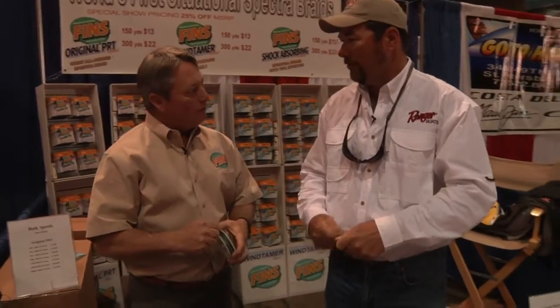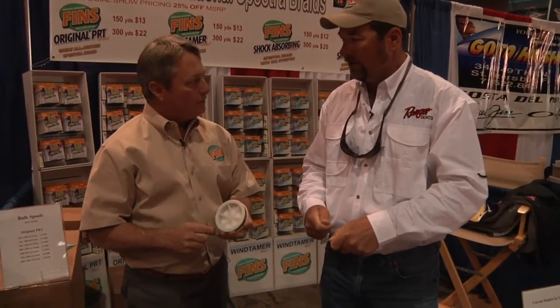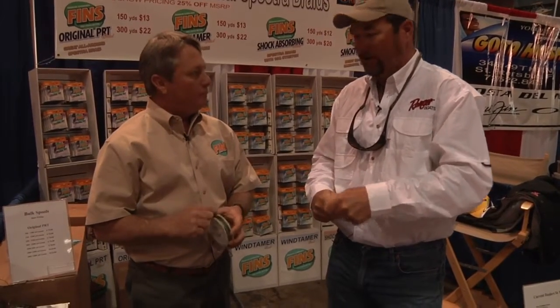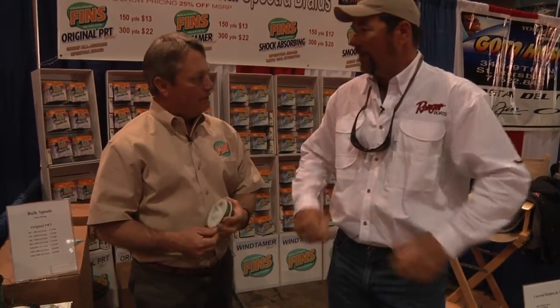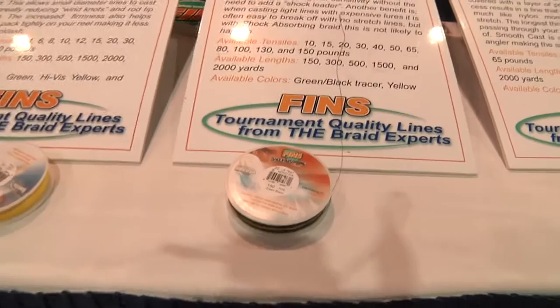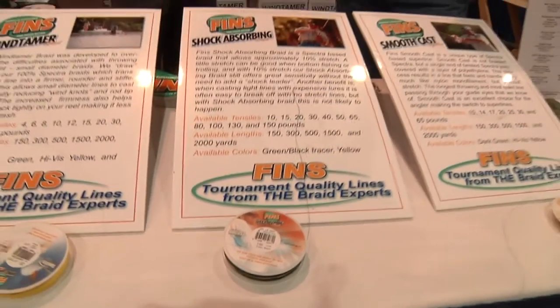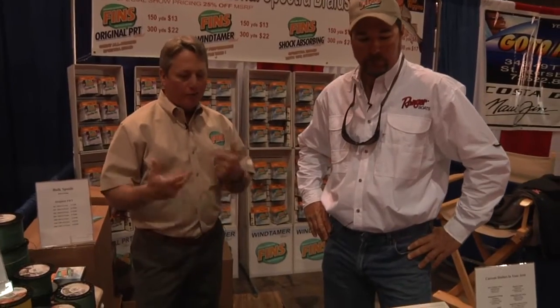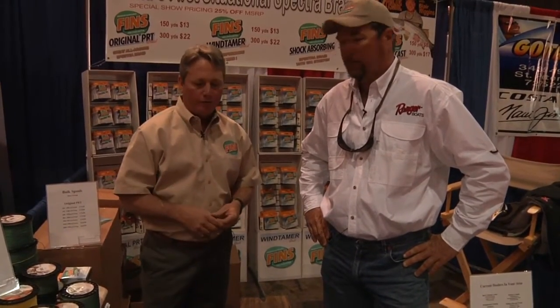For trolling, deep dropping, anything where you have a hard-hitting fish and you want to set the hook and get him out quick, this would be the thing to use. I've actually used that line fishing the redfish tours out in Texas when we're using crankbaits around the jetties. It works really well because it's not that instant when they hit — it doesn't pull on them, and you've got that little give where they can actually get it in their mouth. It's not what I'd consider the best casting line; the Wind Tamer and the PRT will cast a lot further, but it wasn't designed as a casting line unless you're using a heavy bait or lure.